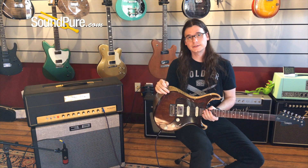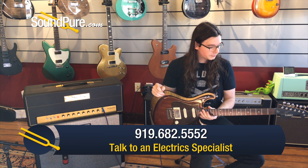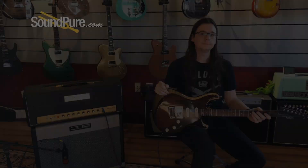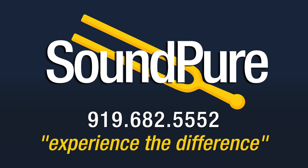All right, y'all — that was the Nags 7-2. I think this is fantastic, it's really, really great. If you have any questions about this or anything else that we carry, please give us a call. Thank you.